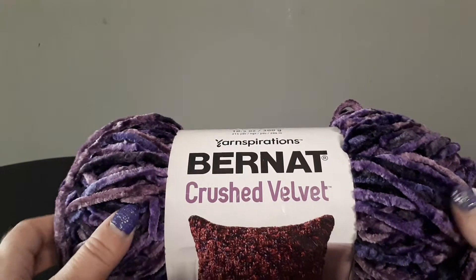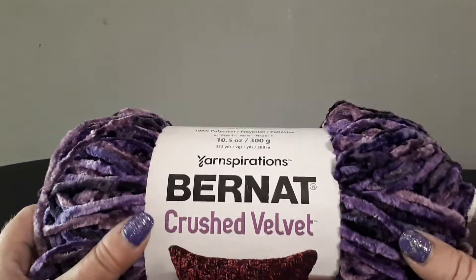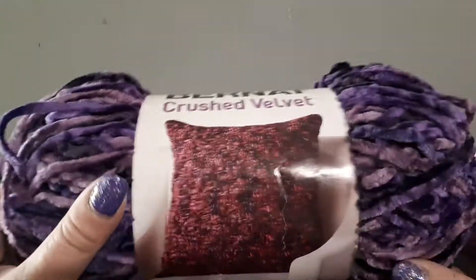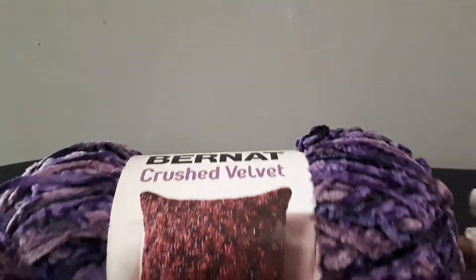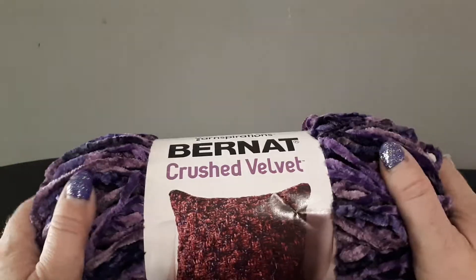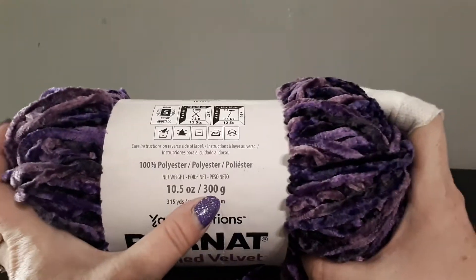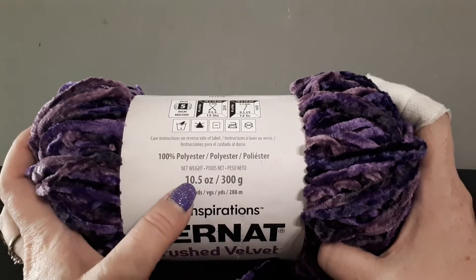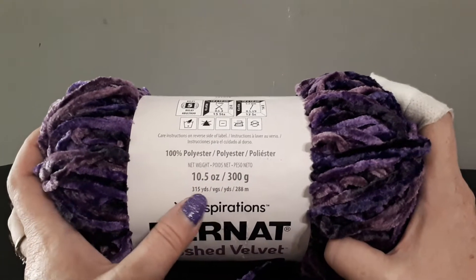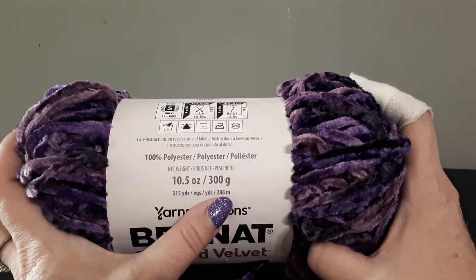Hi everyone, I'm back here with another review for you and this time it's on the Bernat Crushed Velvet Yarn. I wanted this as soon as it came out and I ordered it last week and so far I am not disappointed. It's a big ball — 300 grams, 10.5 ounces, 315 yards or 288 metres.